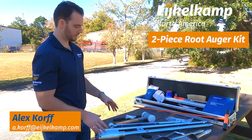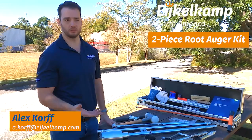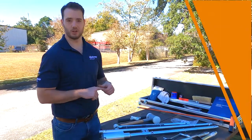So this is a pretty extensive kit. As we said, it goes up to about two meters when you're looking at those roots, and it should be everything you need to get the job done.